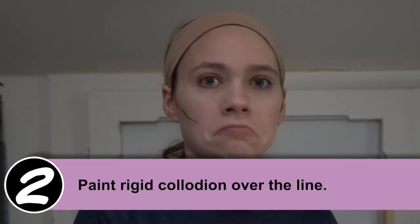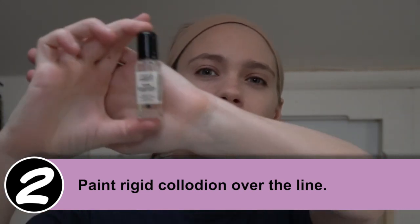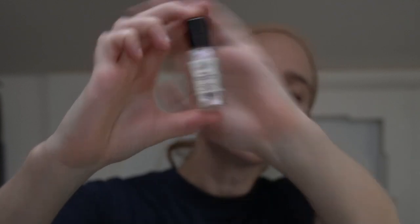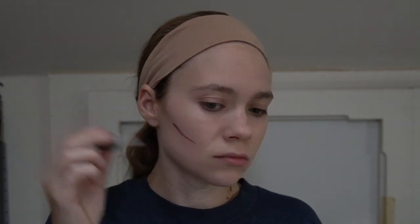Now it's time to add the rigid collodion. This is a very simple product to use. I don't recommend using it on your eyelids or directly next to your eyes, but any other part of your face it is fine to use. It usually comes in a nail polish-like container, and you're going to put it over that line that you made with your makeup. After applying the rigid collodion, give it a minute or two to dry.